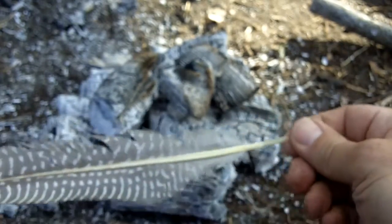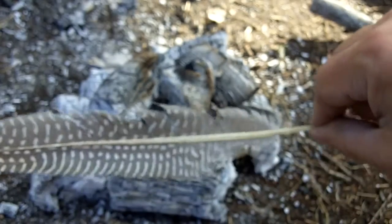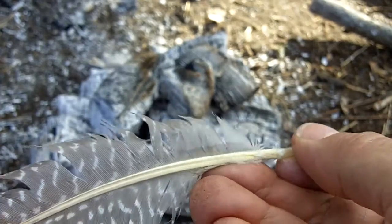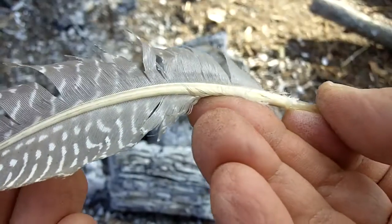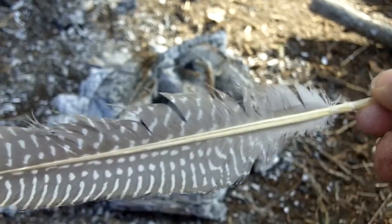It's the same principle as bending wood with heat. These quills are organic material and they'll respond the same way — the material gets kind of pliable or elastic with heat.